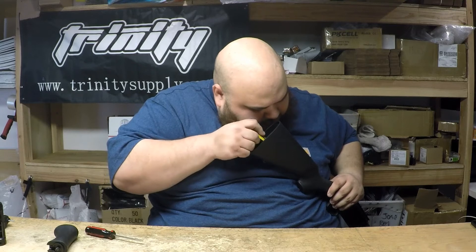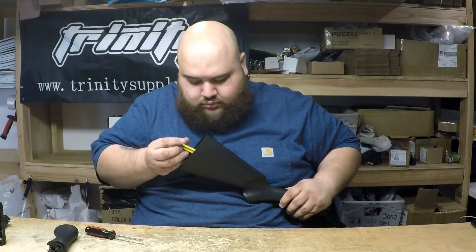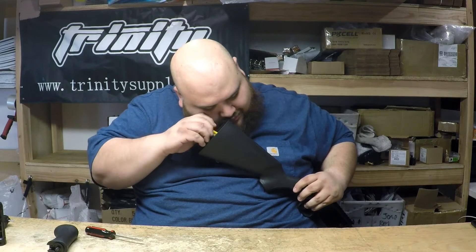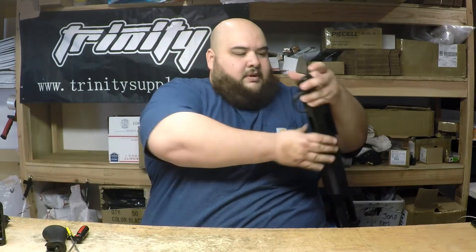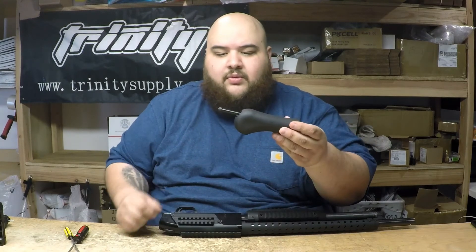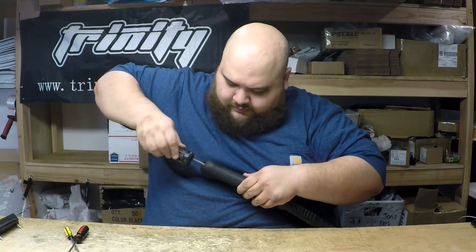All right, one more. Once you have that out, put that to the side and you're basically left to work with this. One screw — all you need to do is grab this, line it up, and start screwing.